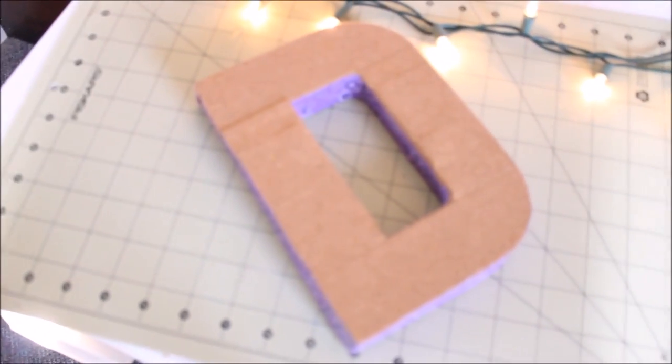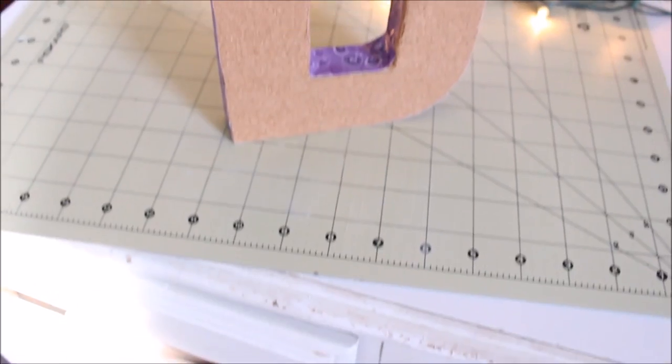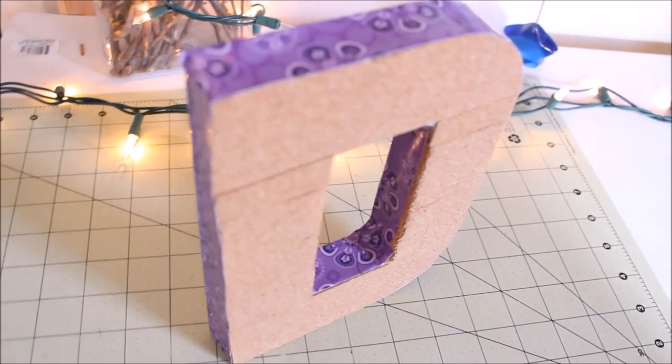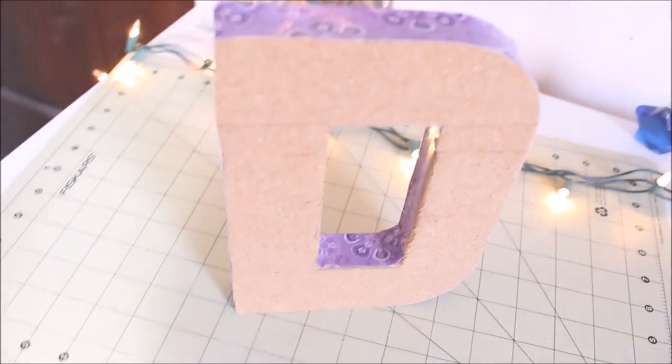So here is my letter. I obviously used D for duct tape. I love how this turned out — I think it turned out very nice and very professional looking. You could buy this at some place like Joann's or Michael's.